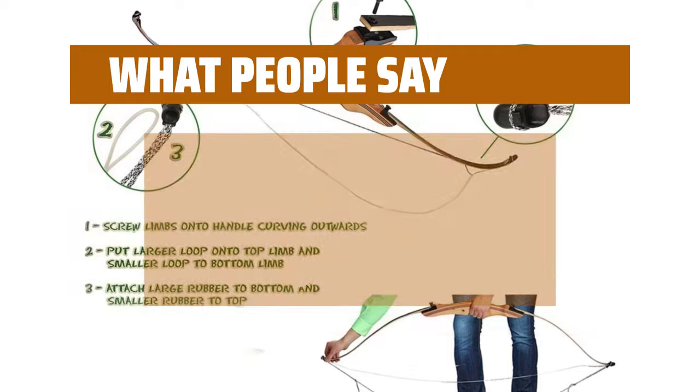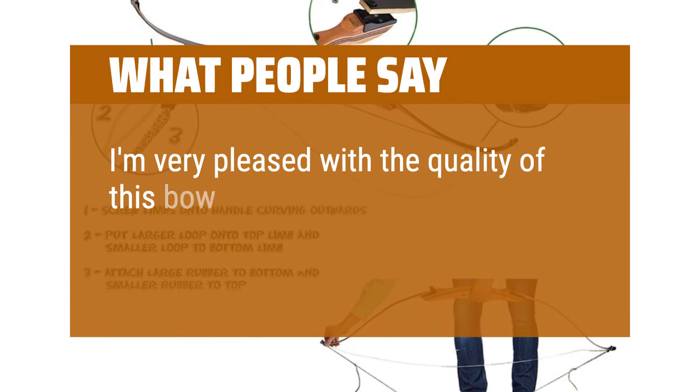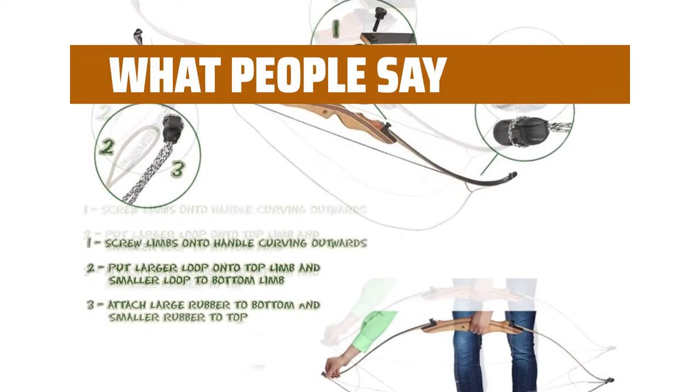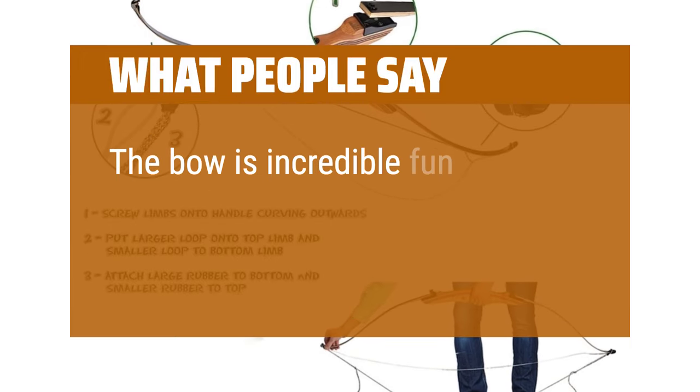What people say: I'm very pleased with the quality of this bow. Fortunately it's very easy to assemble. The bow is incredible fun.